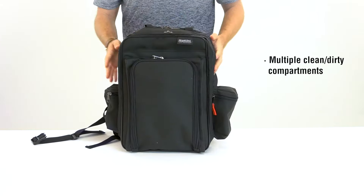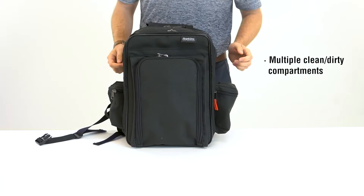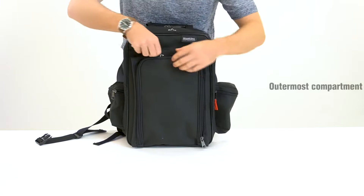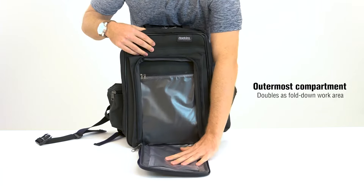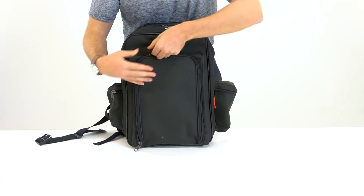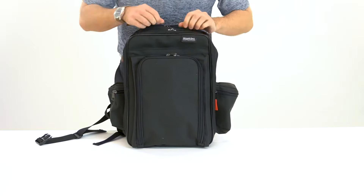The Home Health Pro Backpack has several clean and dirty compartments that you can organize as you see fit. The outermost compartment doubles as a small fold-down work area with easy-view pockets, perfect for supplies that you need to access in a hurry.